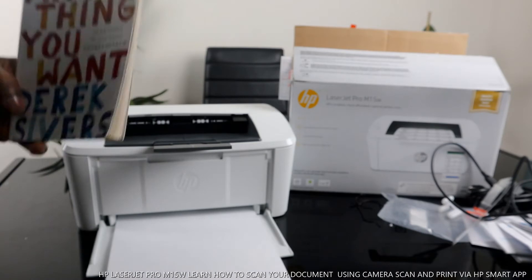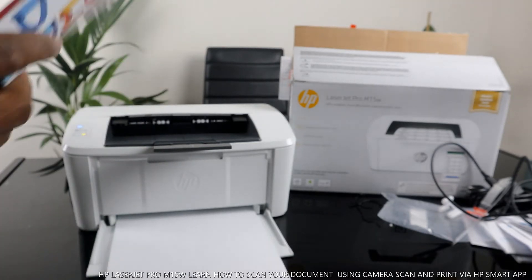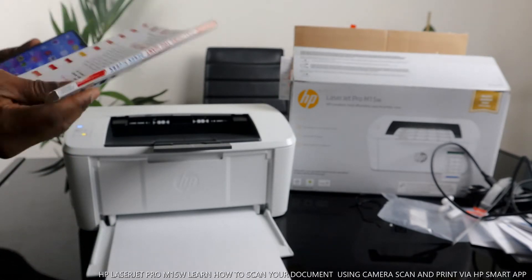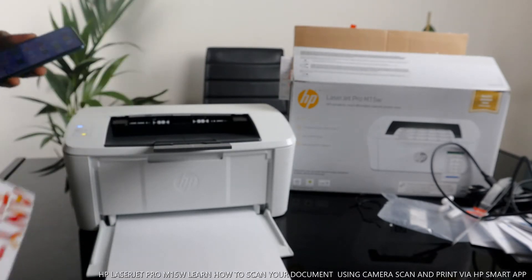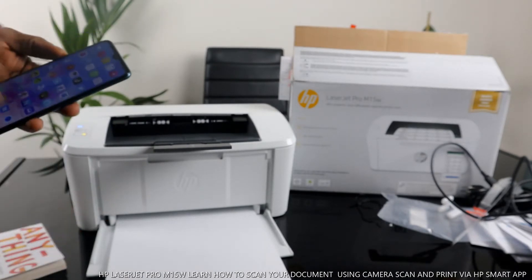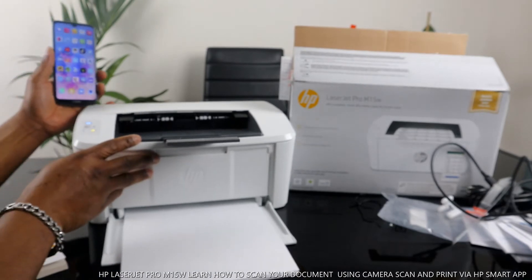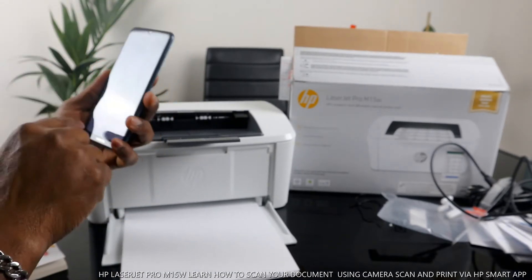What I want us to do is scan this book. To do that, we need to go to the HP Smart app. This printer is connected to the Wi-Fi network, so we go to the HP Smart app.